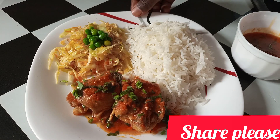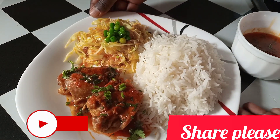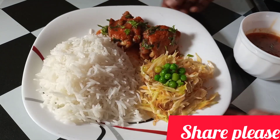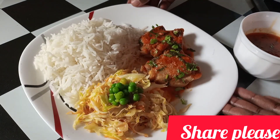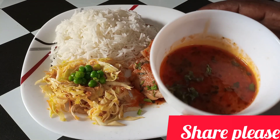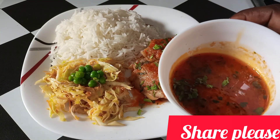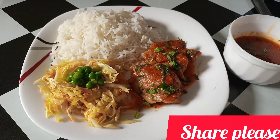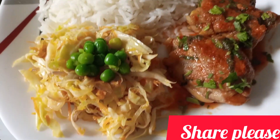To my returning subscribers, thank you so so much for your amazing support — I don't take it for granted. And to the new subscribers, kindly don't forget to turn on the notification bell, like the video, and share as well.